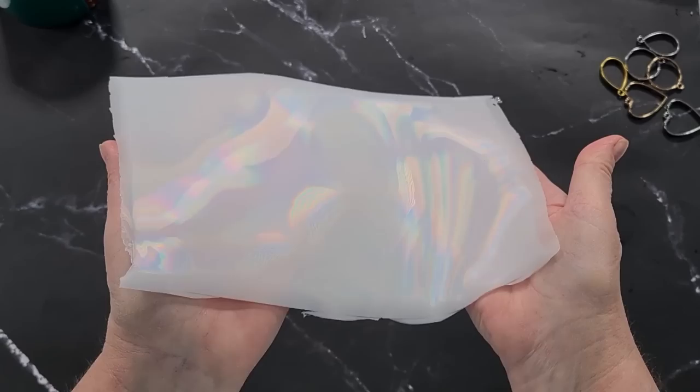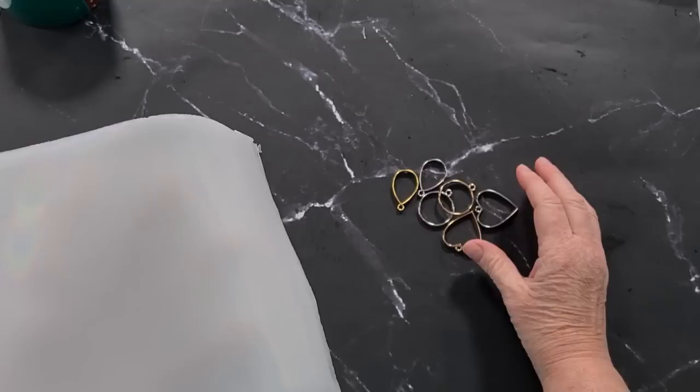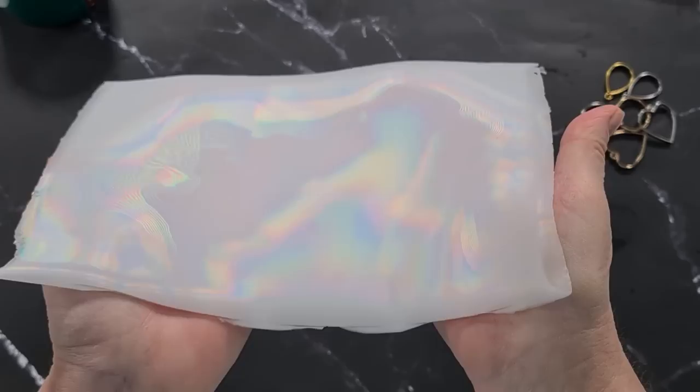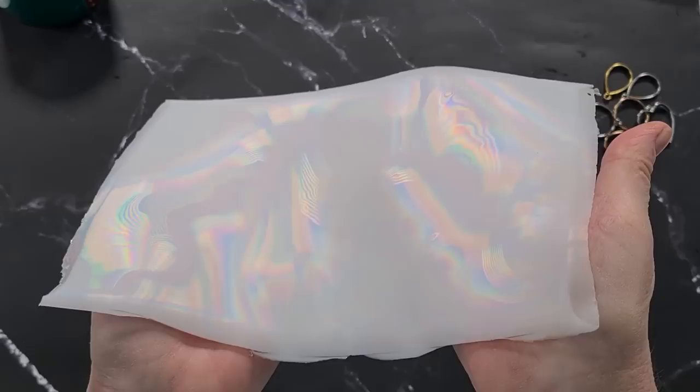That's it for this video - I hope you've enjoyed it and learned something about diffraction grating sheets. I'll see you in the next video when I use these to make holographic pendants. If you haven't already subscribed, hit that subscribe button and the bell and you'll get notified when I post. Thanks for watching - I'll see you real soon. Take care, bye for now.